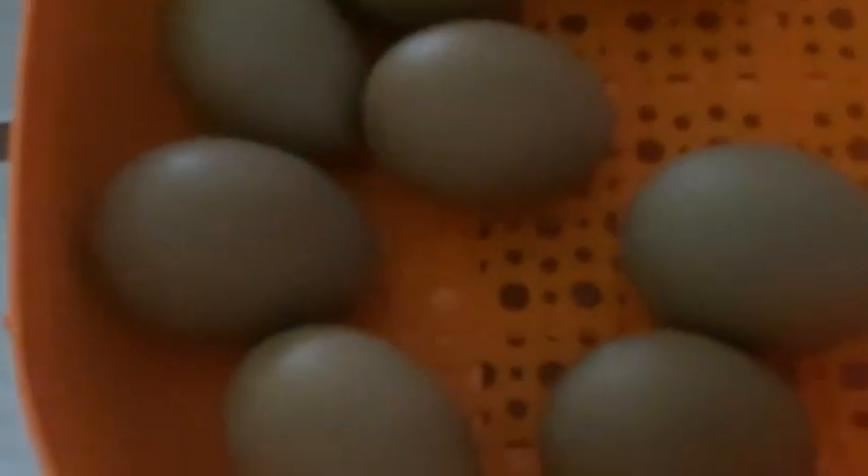I noticed that there were two eggs that were unfertile, so I went ahead and separated those. Now I'm putting the others in that I did candle — I still need to candle about seven more. Some of them I just couldn't see; I did my best, but they are just so dark and extremely difficult to see.